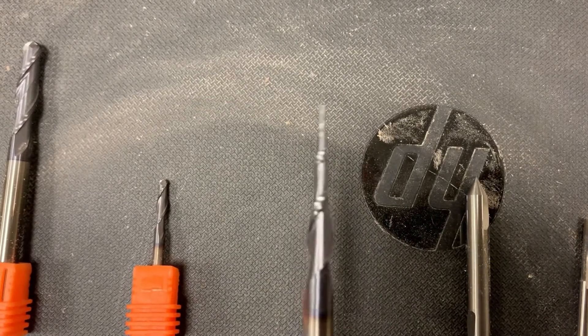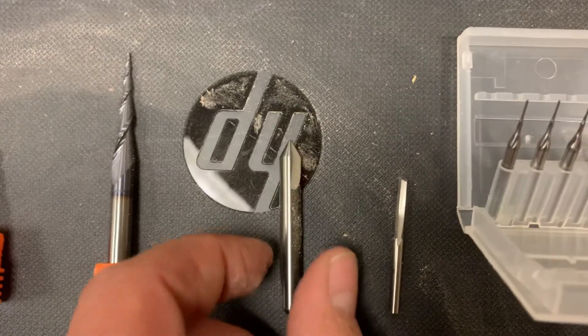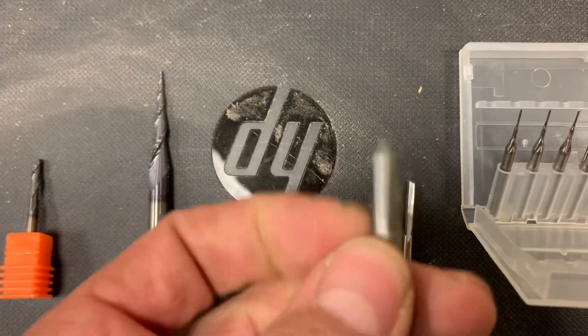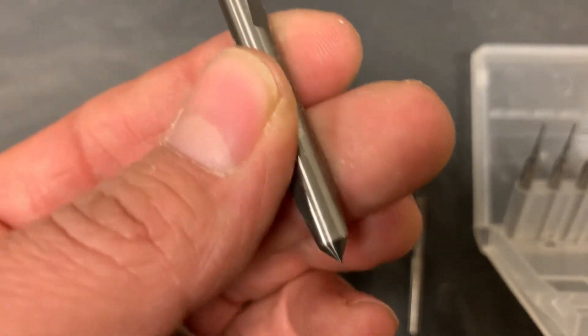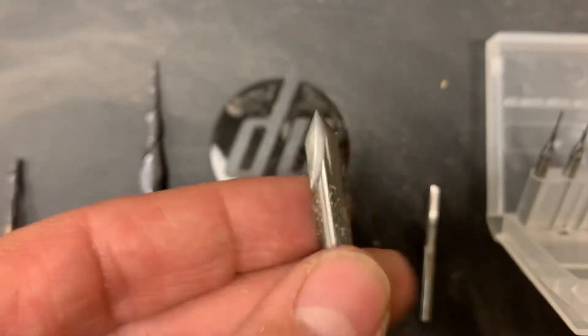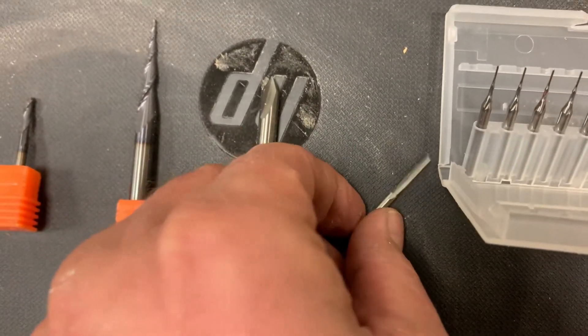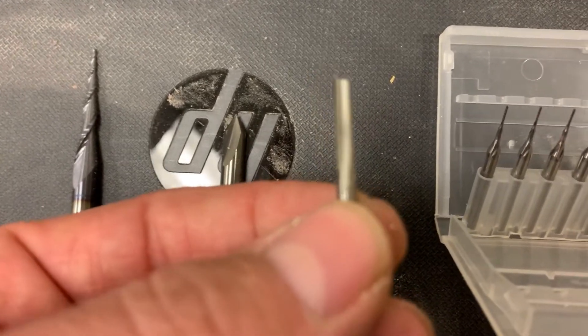Then you have a tapered ball nose — this one you use on your finish passes. It takes a while but it leaves it nice and clean. This one I love: it's the Yanico, the 60 and 90 degree V-bit all-in-one. It's under 20 bucks and I've had it for over a year, still perfect.